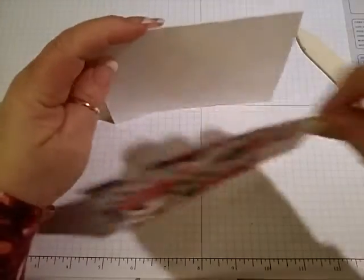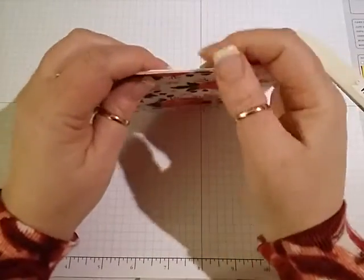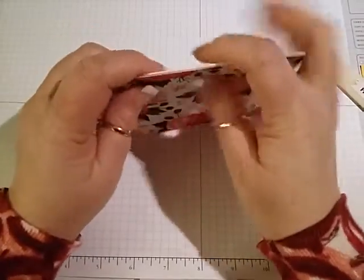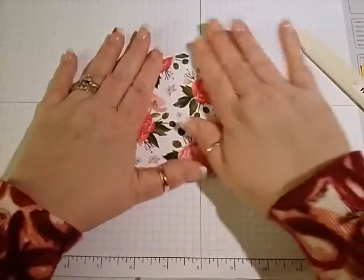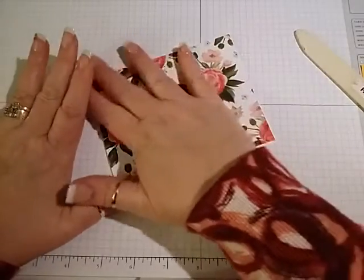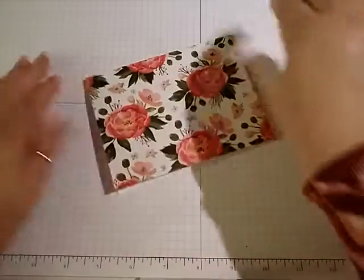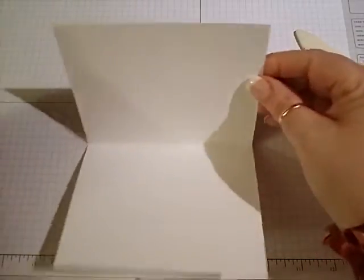Then I just take this and this, and since they're the same size, I line them up together. And then hopefully they fit good. That's pretty good.